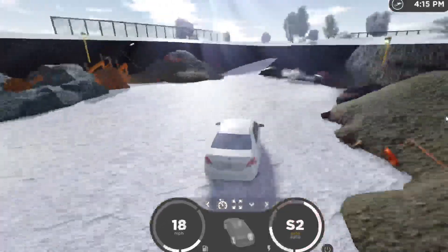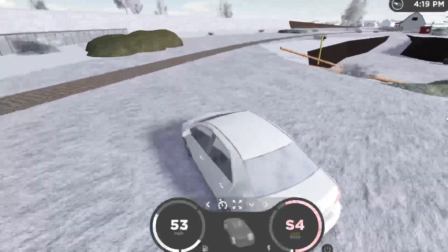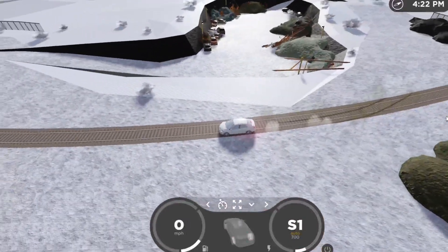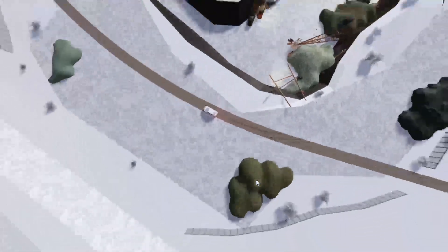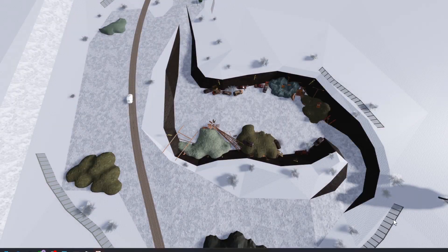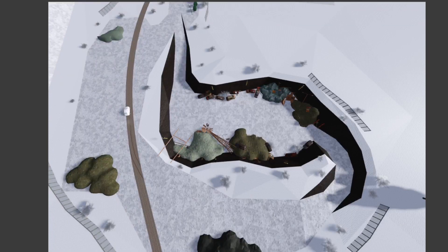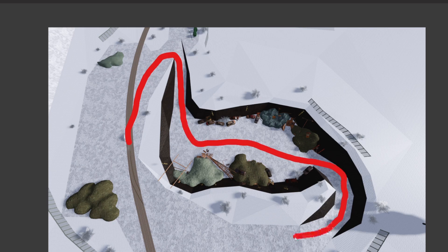I'm going to see if I can time this car around a little track here. I'll take a screenshot from above real quick. Basically I'm going to do one lap. I'm going to start here, go around, do a hairpin right here, go through here, go up this corner, go around through here — and that's one lap.